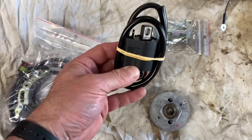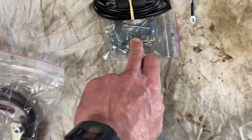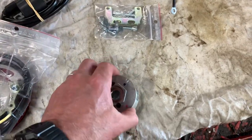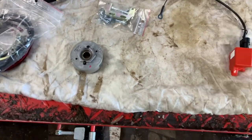It also comes with a coil, and there's a mounting plate for it — though sometimes that's not needed. A lot of the stuff in this kit is generic, so sometimes certain bits and pieces are not needed.